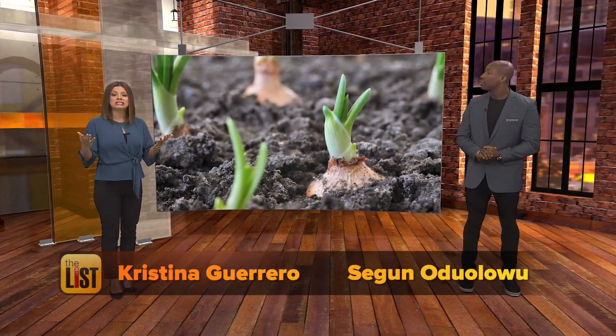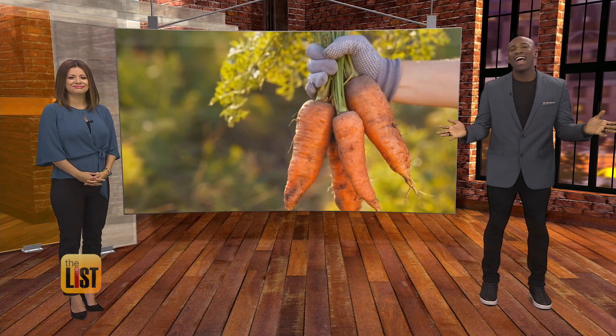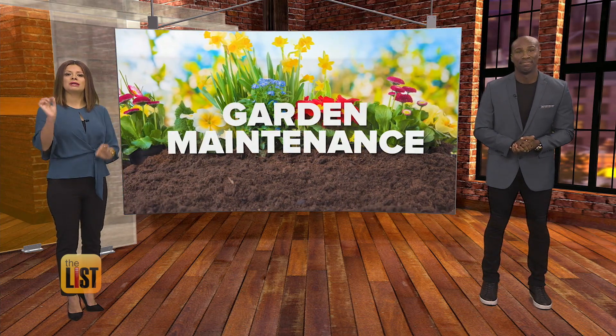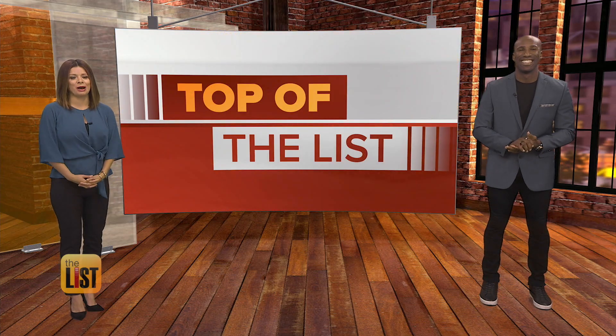For a lot of people, the most summery part of summer is getting out in that garden. Watching grass, flowers, and even vegetables explode into life is exciting, but it takes work. So we're going to take some of the work out of it because we've got three tips to prep your garden — and that's our featured story on the top of the list.